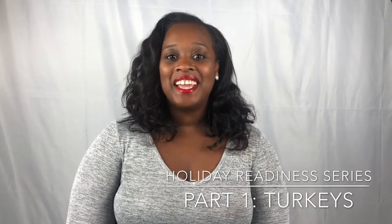Hi guys, it's your girl Mrs. Island Breeze and I am here with the very first installment of my holiday readiness series. Today's topic is turkeys! Thanksgiving is here and if you've never hosted Thanksgiving dinner before, or maybe this year you're responsible for the turkey for the very first time, that can be a really scary feeling. No one wants to mess up the Thanksgiving turkey. Today I'll be sharing my top five tips for first time turkey makers.